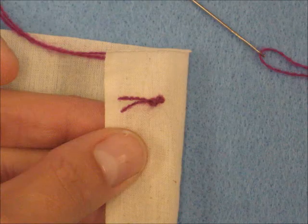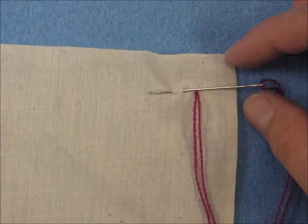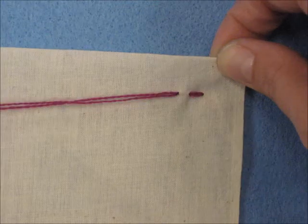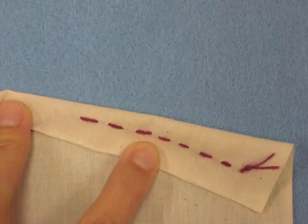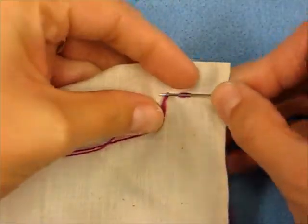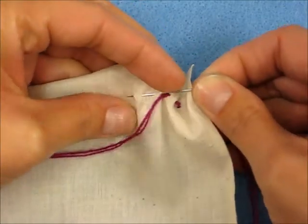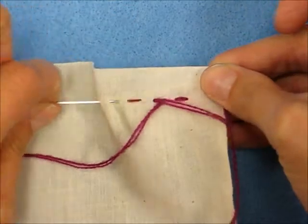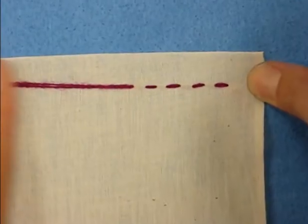The first stitch we're going to do is called a running stitch. This is a quick stitch that you can do to attach two pieces of fabric together or to use for a decorative element. You're basically making dash lines with your thread — it looks the same on the front and the back. You can also make your stitches more than one at a time by putting your needle through the fabric, just as you see here, and then pulling it.